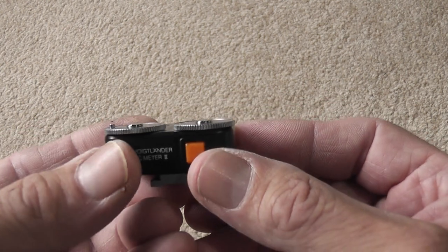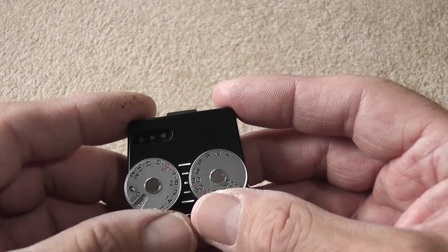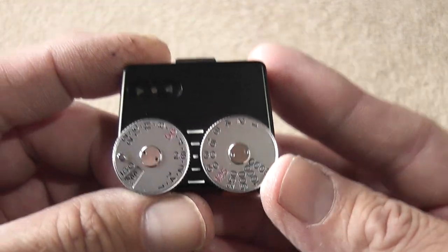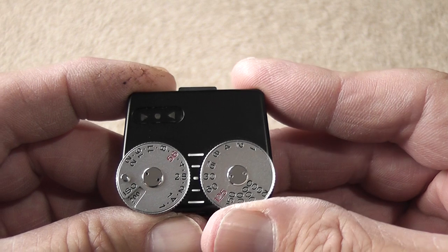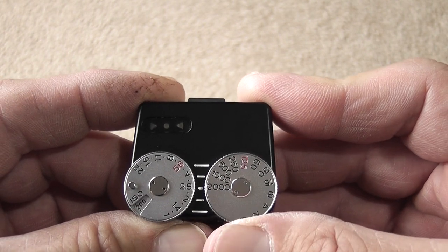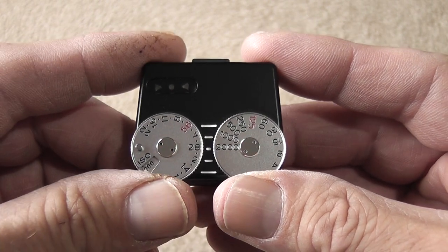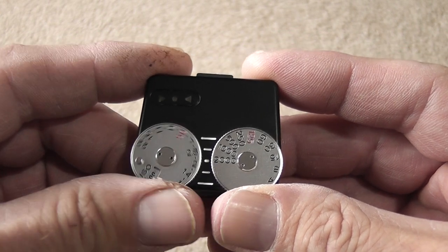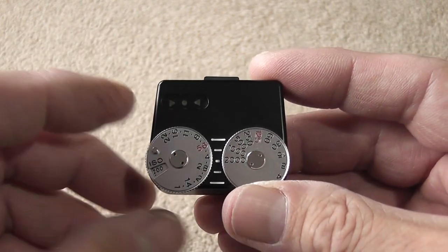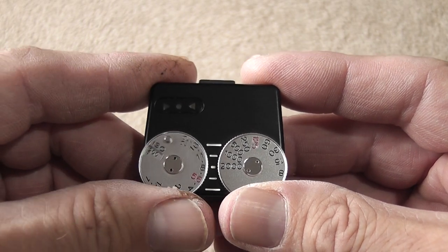To take a reading you use the button on the back, then adjust the dials. The right dial is the shutter speed dial, which goes in click stops from 1 second up to 1/2000th of a second. The left dial represents the aperture, ranging from f/1 all the way up to f/22. There are no click stops on the aperture dial because on most lenses you can adjust the aperture between stops for a precise measurement.